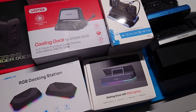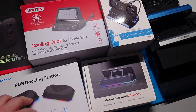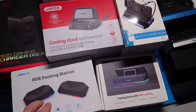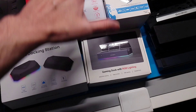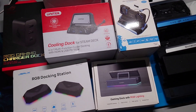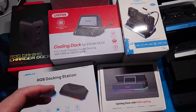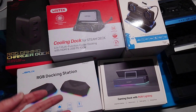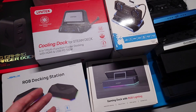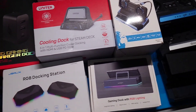There's not enough actual bandwidth power to initialize an HDMI handshake for any of these docks. They're great docks for what they are, but they're essentially less docks and more hubs with a place to put the handheld.